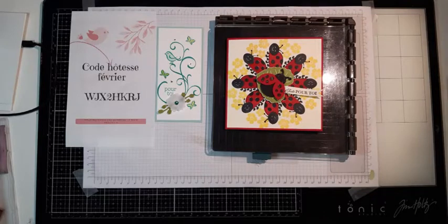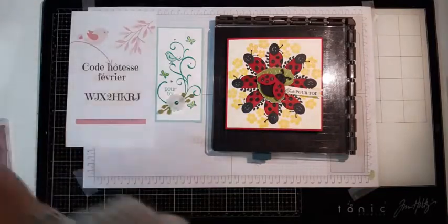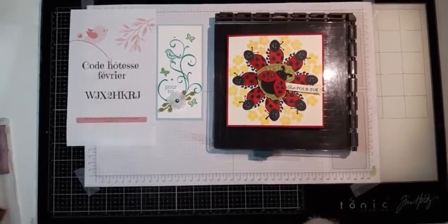Coucou les filles ! Je vois que la notification est arrivée, c'est cool ! Comment ça va aujourd'hui ? Je suis heureuse de vous retrouver pour ce live, notre rendez-vous du mercredi. Je vais juste brancher le chargeur parce que sinon on risque d'avoir un petit souci. Coucou Cornelia, coucou Perrine, comment ça va les filles ?